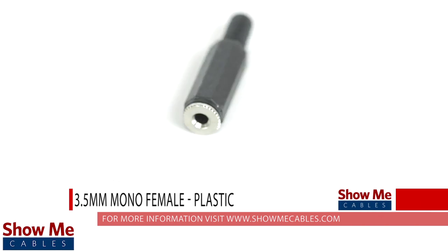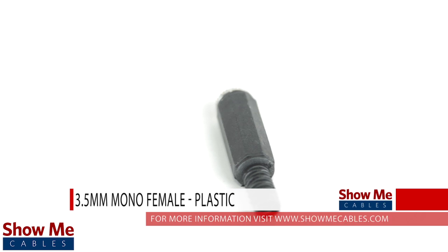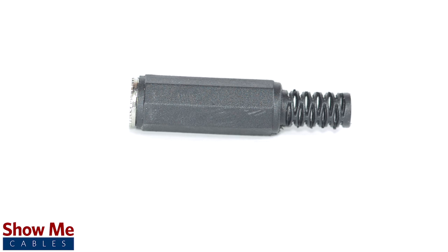Do you have a DIY project or repair that you need to make? Our 3.5 millimeter mono connector will provide an inexpensive solution for creating a single channel audio cable.